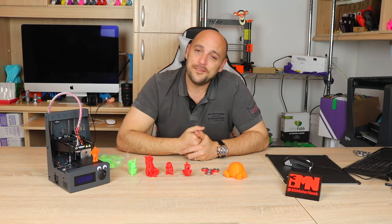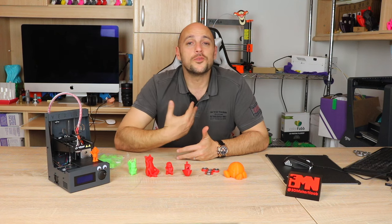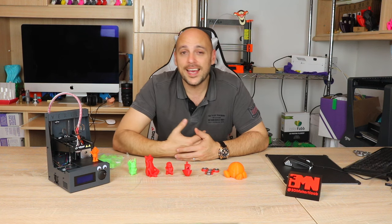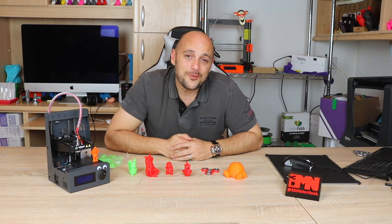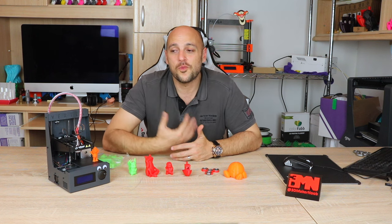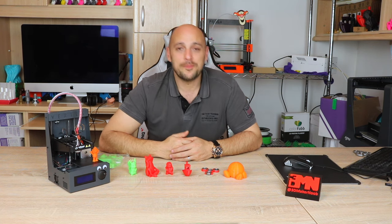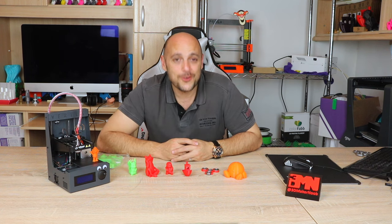That is it for me guys. I will leave a link in the video description where you can find more information on the Vertex Nano both in the EU and in the US. Usual disclosure — the printer was purchased by myself as part of the budget printer series I have embarked on, and was not compensated in any way for this review. All thoughts in this review are my own, and therefore opinions might vary, which is why it's important for you to do your research first. Thank you very much for watching. I'd like to especially thank my Patreons — it's their support that helps me get more printers in here. If you enjoyed this review, please leave a like or a comment, don't forget to subscribe, and as always, happy making guys.